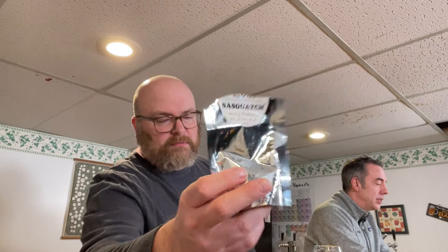So a couple of stories about this hop variety — Sasquatch. This is from Yakima Valley Hops. It's a 2023 crop. This was brought to our attention back in late November of last year from a viewer, first name Kyler. He lives in Nova Scotia, and he wanted to send us some Sasquatch hops — Canada's only hop.